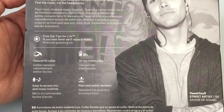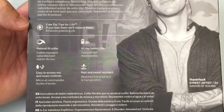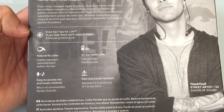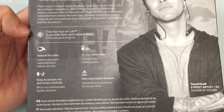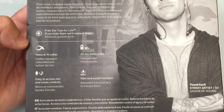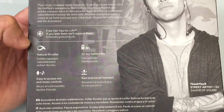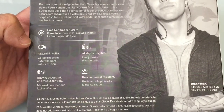Now let's take a look at the specs a little bit closer. First, the Soul Republic organization will replace the ear tips for the life of the product, which is a great thing to know. Next, it has a flexible collar very similar to what you find with the LG line of headsets.